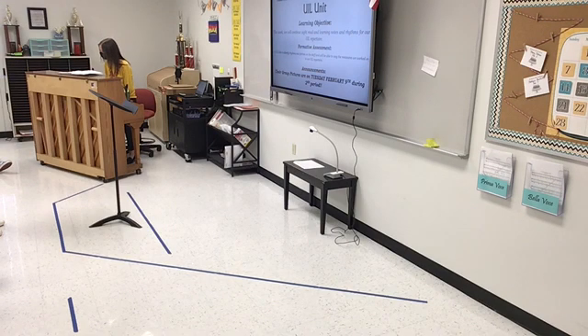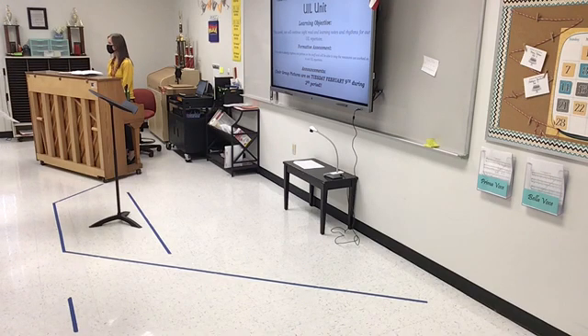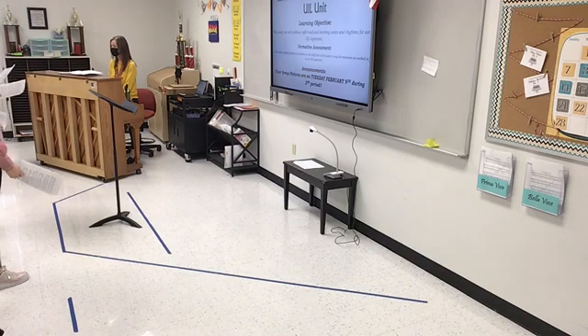Ready, go. [Students sing.] Excellent. Now everybody stand up. I'm going to sing soprano with you and you're going to sing that alto part loud and proud. Here we go. [Singing: 'Let she sing.'] How'd you do? Good. Good try — do it again.